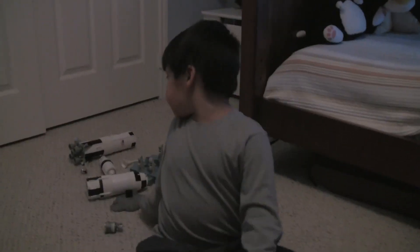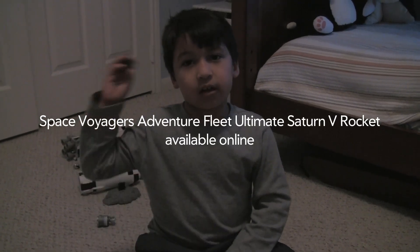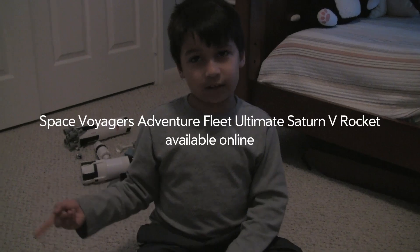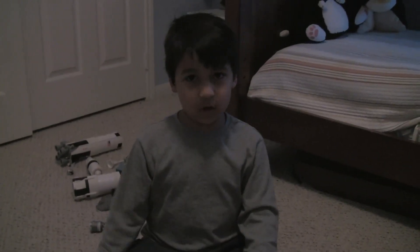If you're interested in this toy, search for Space Voyager Saturn V rocket and find it on Amazon, and get it, and you have it. Thanks for watching!